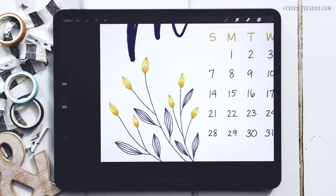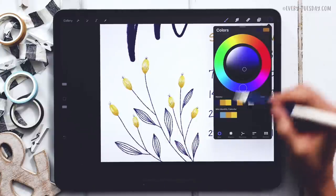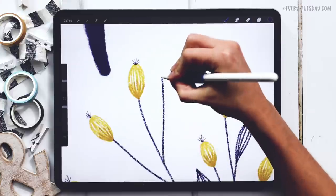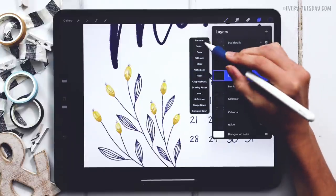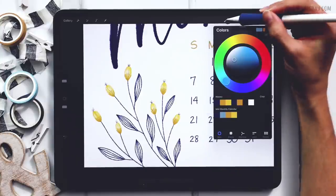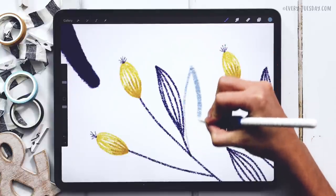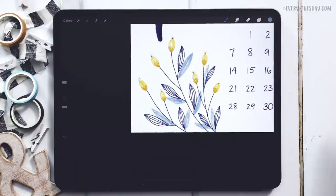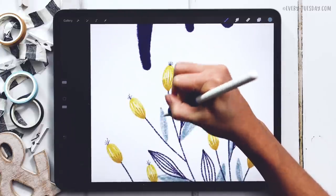The last thing to add is solid colored leaves that appear to sit in the background — a lighter shade. I'm noticing I could use an extra leaf, so I'll add that in with dark blue at 12% brush size first. Then, above the month layer but underneath the stems layer, create a new layer called 'solid leaves.' Grab the lighter blue color, switch to the Smooth Pencil brush, and draw behind the main leaves — just scribble them in. You can also add a few that stand by themselves in good spots.